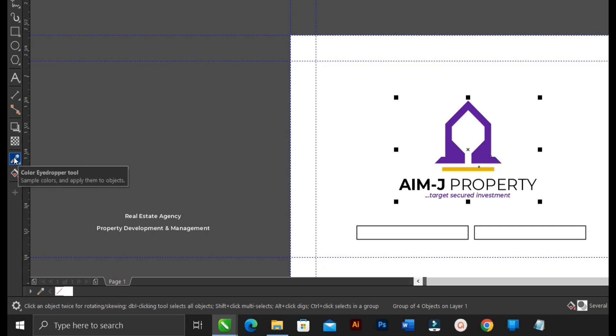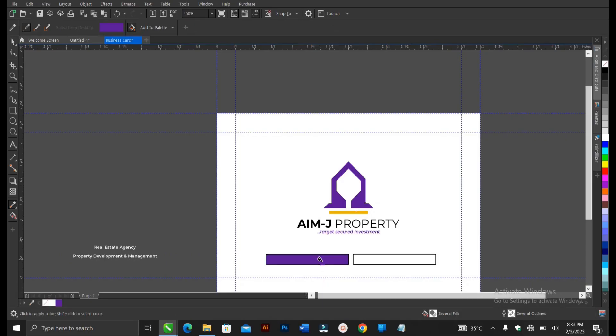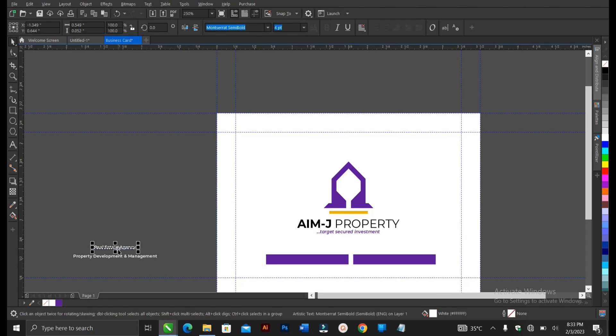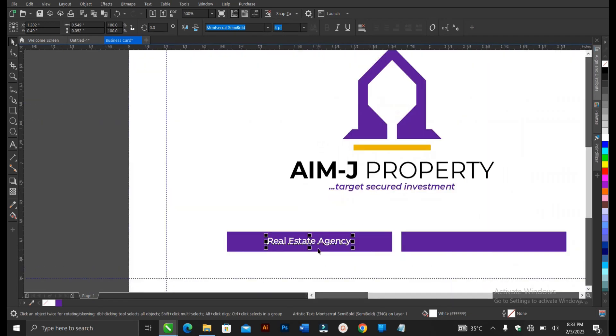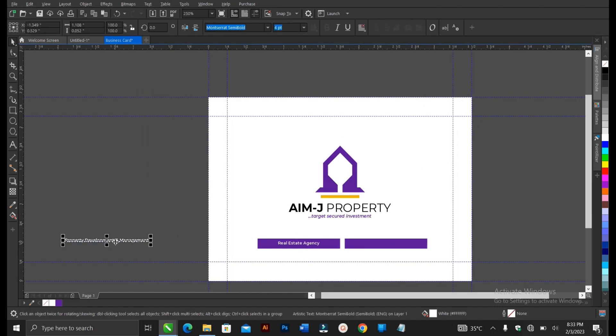Let's align this and increase the size — hold Shift to increase uniformly. We need to pick a color from this logo. Select the Eyedropper Tool to pick the color, then apply it to the rectangle area. Once you pick a color, it appears in the document palette. The document palette is where recently used colors appear. Then right-click, go to Order, then Front of Page, and to align the text and rectangle, hold Shift, click on the rectangle, then press C and E.